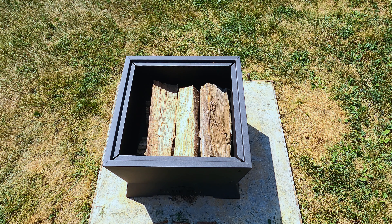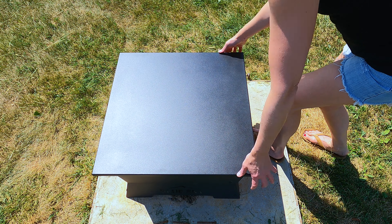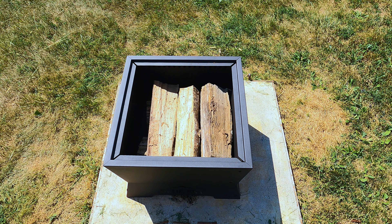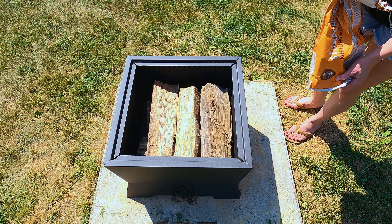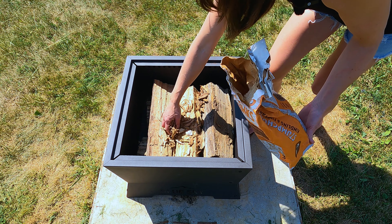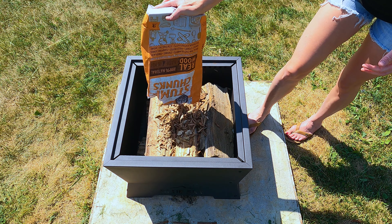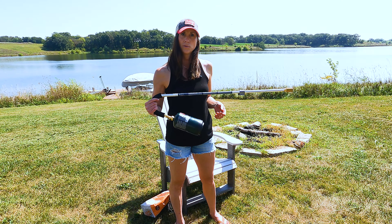Before I light this thing on fire, I want to show you this cool tabletop accessory that I got for the Square Peak — it just sits on there like that. It's really nice metal and it turns it into a coffee table, which is pretty cool. To get it lit, I'm going to use my favorite all-natural fire starter, Stump Chunks. You fill some of the crevices between the logs with those, and then light it up with my favorite long-handled propane torch.